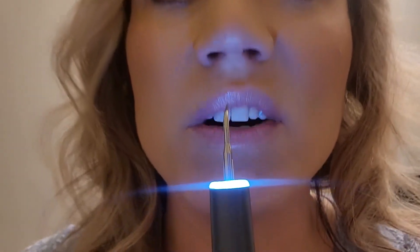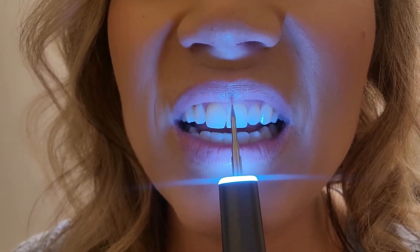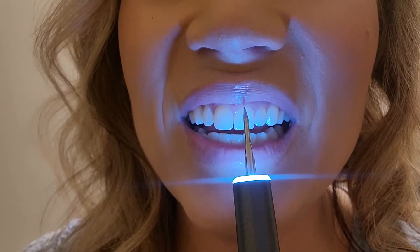Let's just show you exactly how this works. You can see — you can hear the sound that it's making when it's on my tooth. This is because it's only going to activate when it's on that hard enamel.